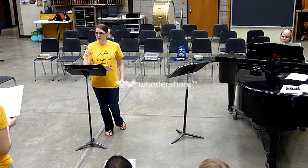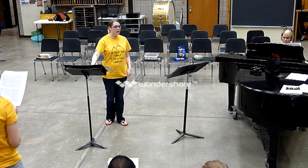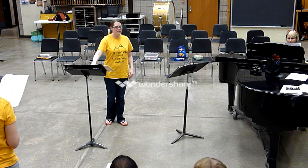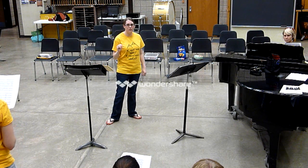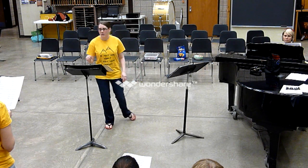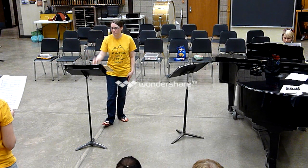Tenors, how about we take you one time alone? So we'll just do tenors — everybody else be humming, please. Somebody roll the chord. Tenors, here we go again. One, two, three, four, one, two.